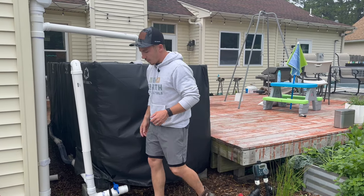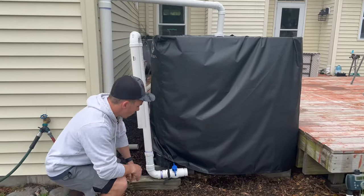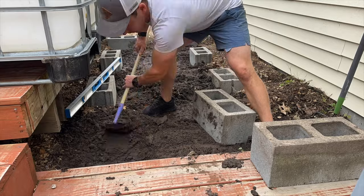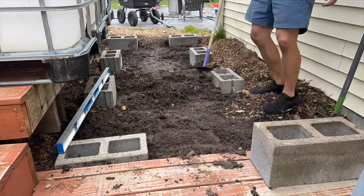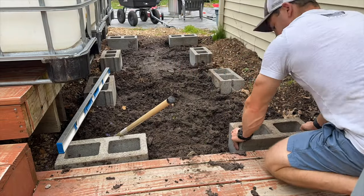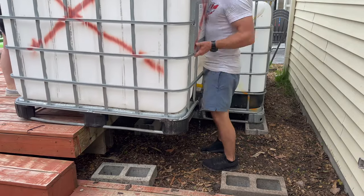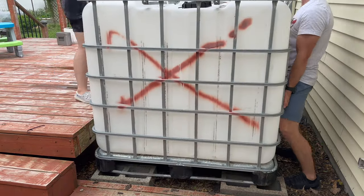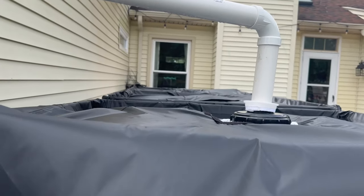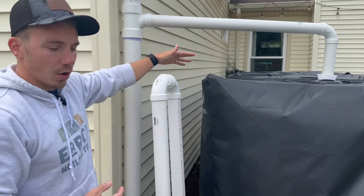I found the lowest part of my yard, which was this IBC tote right here, and then I went ahead and put it on a cinder block foundation. This is arguably the most important step when setting up this system — laying your cinder blocks down and digging into the soil as needed in order to get the whole system level. Now if you look across the top of the IBC totes, they're all relatively level. So as the first one fills up, the level is going to be equal across every single IBC tote.